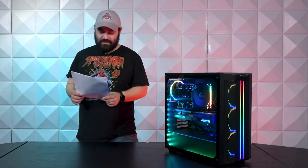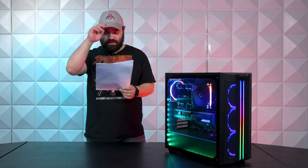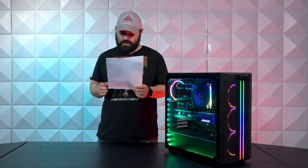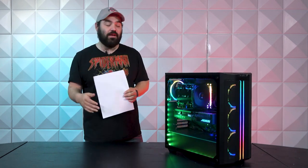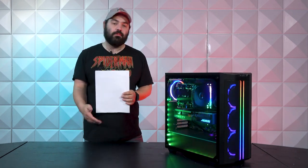Moving on to the graphics card, it's going to be a Gigabyte GeForce RTX 4060 Aorus Elite. This is an eight-gigabyte card. In terms of graphics cards, it's going to get the job done.